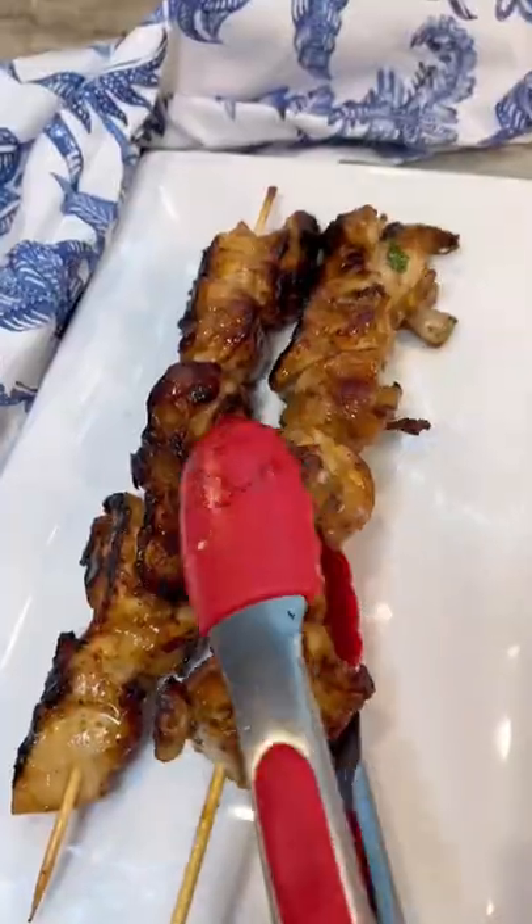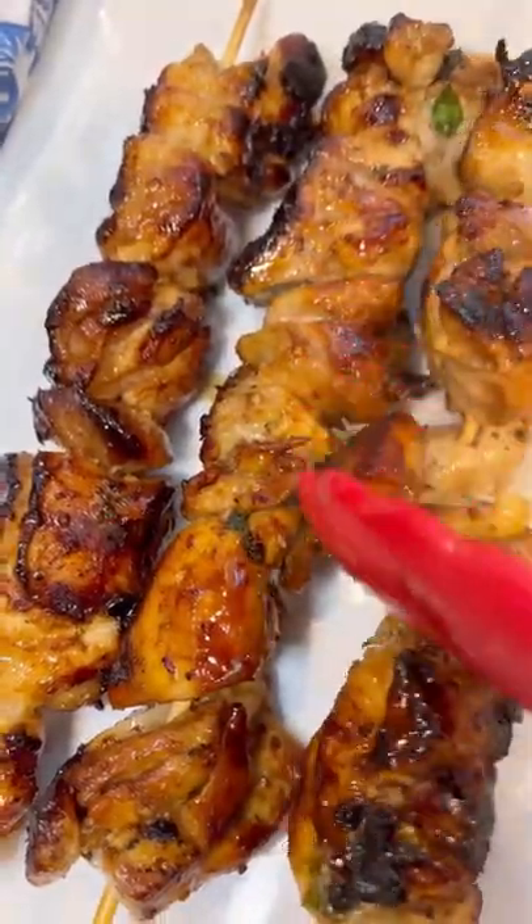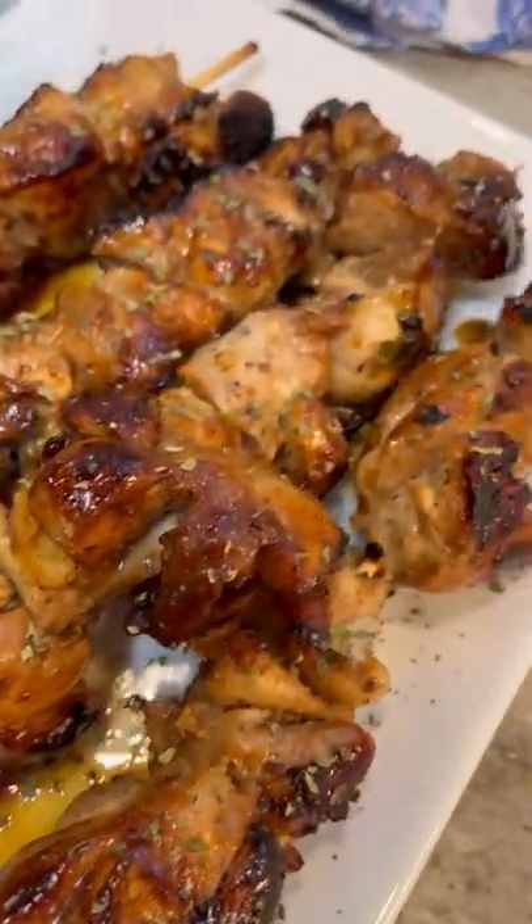Then you're going to put them on some sort of serving platter like that. See how easy that was? There was nothing to it. Garnish it with some dried parsley to jazz it up a little bit if you want. And that's it — I hope you try this one. I think you're going to love it.